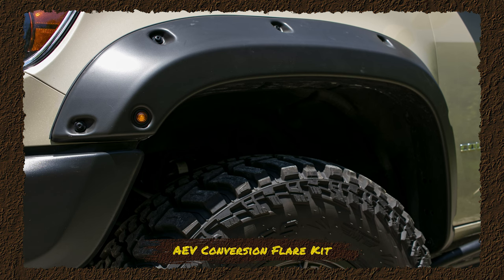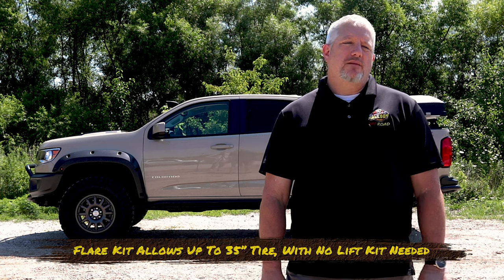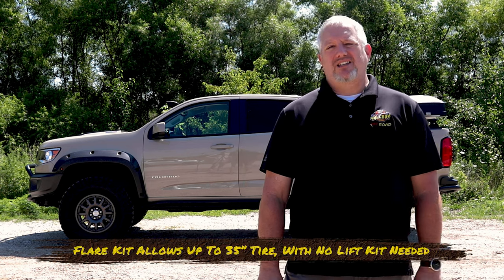We like the AEV conversions flare kit. We added that flare kit because we can run a 35-inch tire with no lift on it. This way we can keep all that engineering in the suspension and keep it the same.